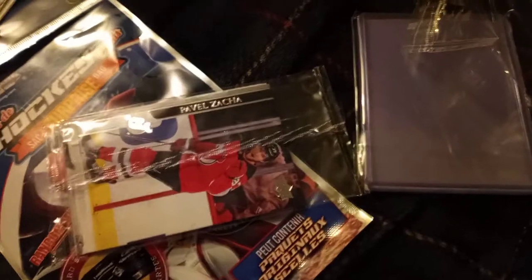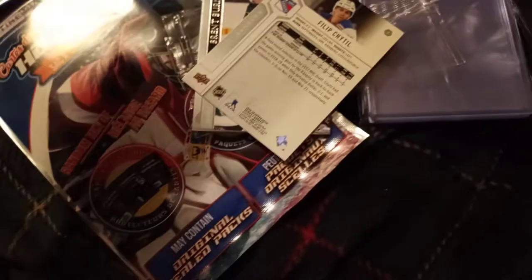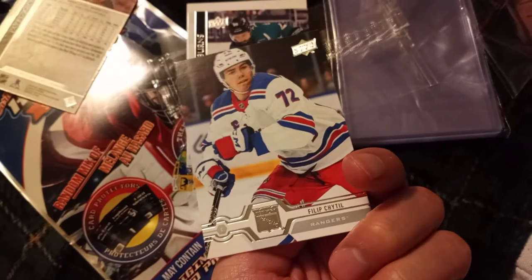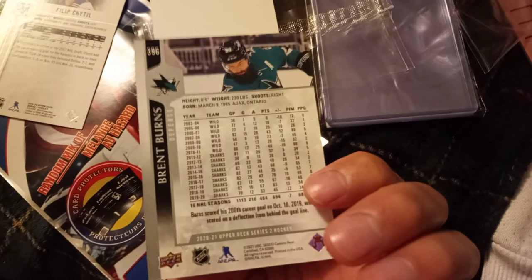Now let's get to the 2010s. Hopefully Sidney Crosby is in one of these. We got Pavel Zaklatcha — I think that's Ottawa Center maybe. The New York Rangers. Phillip Schittel, I don't know how to pronounce that. Brent Burns — sorry, I don't know that team. So that pretty much does it for the $2 card pack. You got basically three of the 2010s to current, three of the 70s to 80s, and four of the 100-point club. That's ten cards in total.